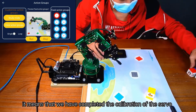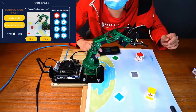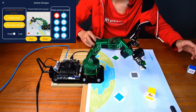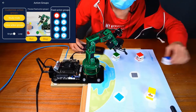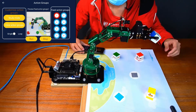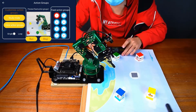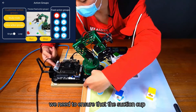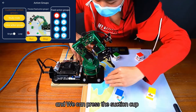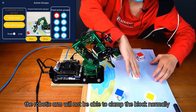When this effect is achieved, it means that we have completed the calibration of the servo. In addition, we need to ensure that the suction cup at the bottom of the robot arm is completely sucked onto the desk. We can press the suction cup down — if the suction cup is too high, the robotic arm will not be able to clamp the block normally.